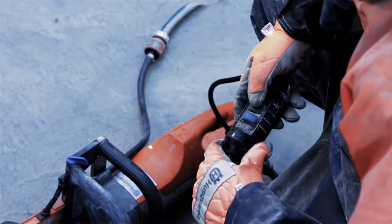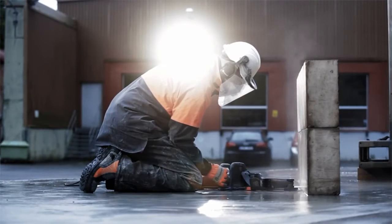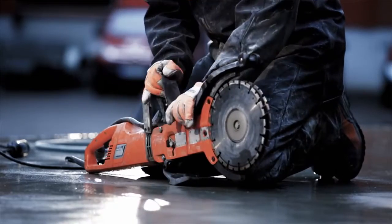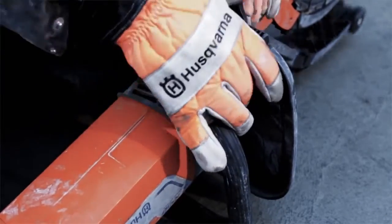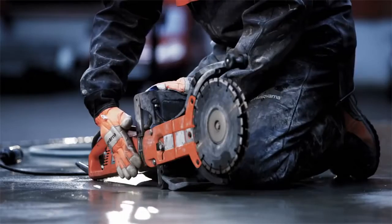Husqvarna also offers an electric cut and brake machine named the K3000 Cut & Brake. The K3000 Cut & Brake is a very efficient cutter. It's easy to handle and can be used indoors. This machine is ideal for flush cutting, thanks to the adjustable blade guard that allows cutting very close to walls and floors.